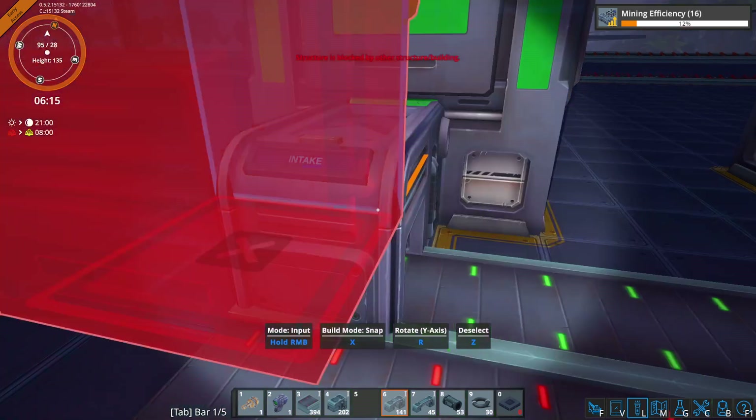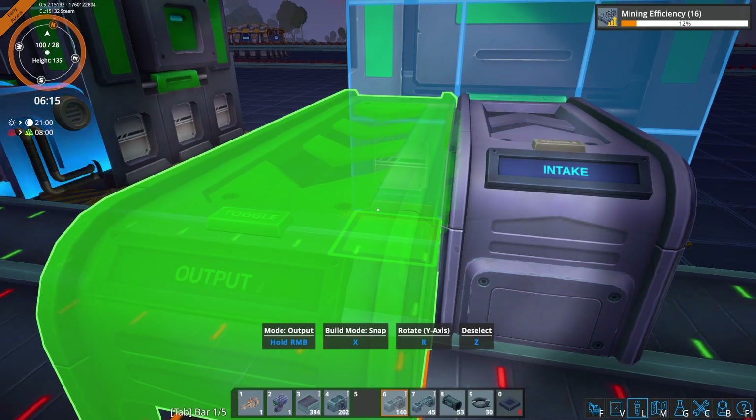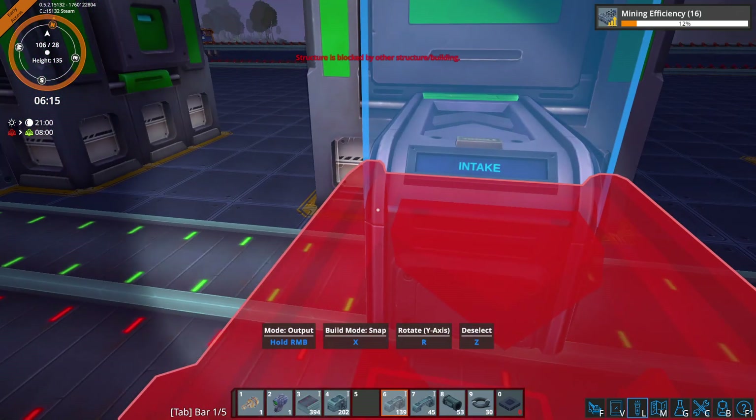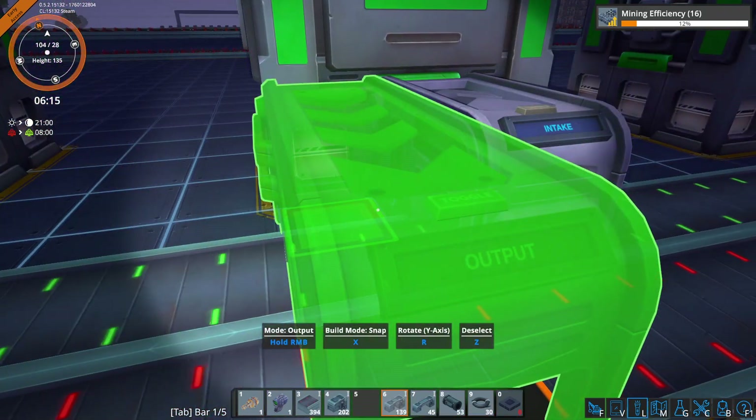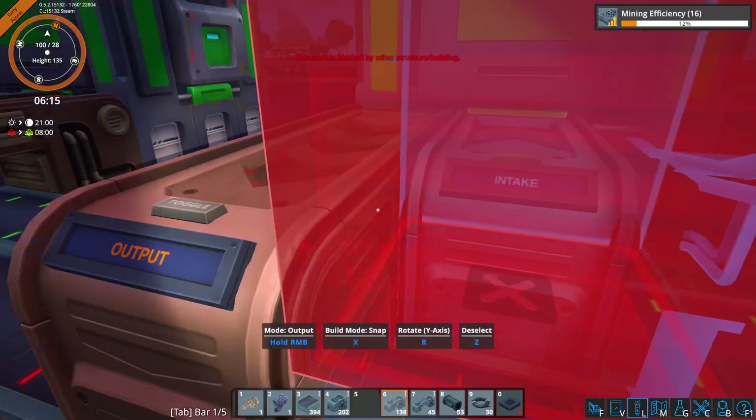And then we need to output them here — I need to output them on this side, not the wrong side.